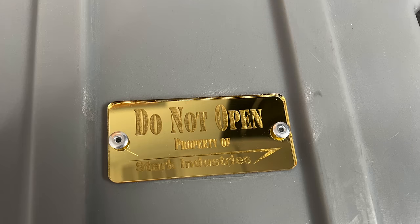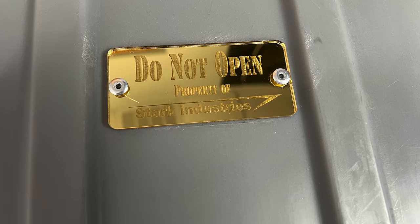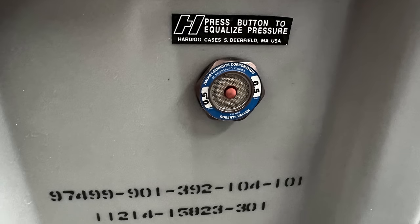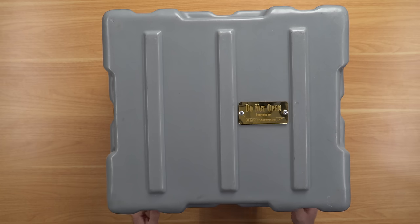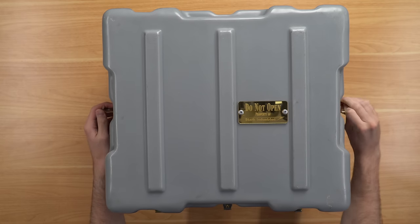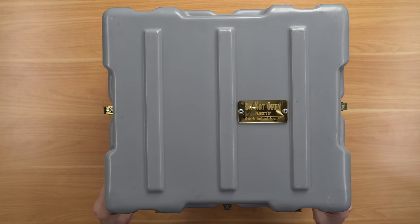Let's move on to the next console — definitely the coolest one. This console right here is absolutely ridiculous. It's got a full encompassing Pelican-style case to hold the console and it is a beast. It's very tall, it's got a 'Do Not Open — Property of Stark Industries' label on top. This is an Iron Man console. You've got Stark Industries on the front, a button to equalize pressure, and full-on latches to open it up. Every single little detail is accounted for. It is a heavy box.